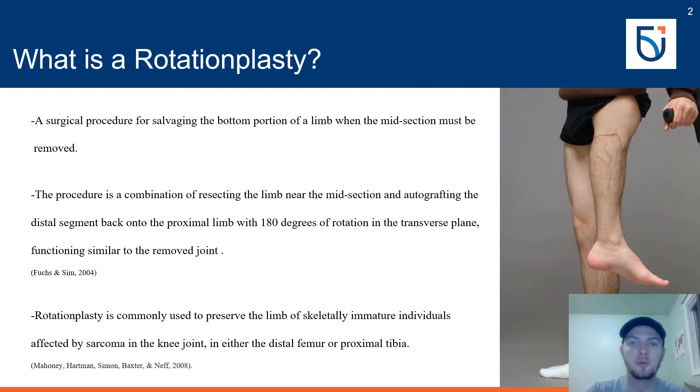This allows the joint to function similar to the removed joint. Rotationplasty is commonly used to preserve the limb of skeletally immature individuals affected by sarcomas in the knee joint. The resection generally occurs at the distal femur or proximal tibia — a distal femur resection is type A1 and a proximal tibia resection is type A2. The selection of where to resect is based on the location of the sarcoma. It can also be used in cases with congenital deformities and femoral length discrepancy.